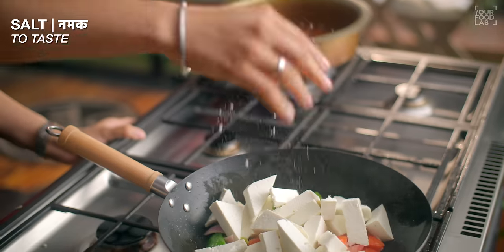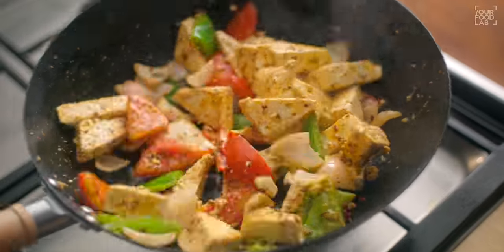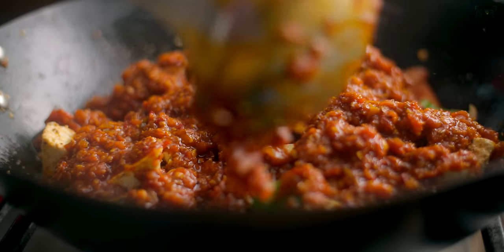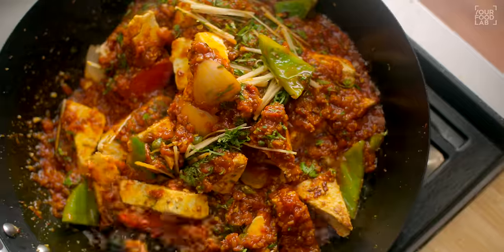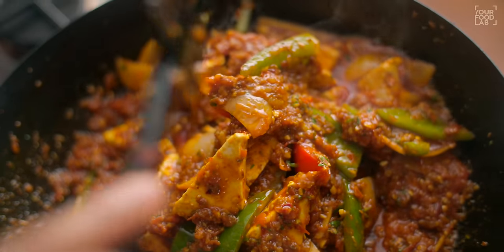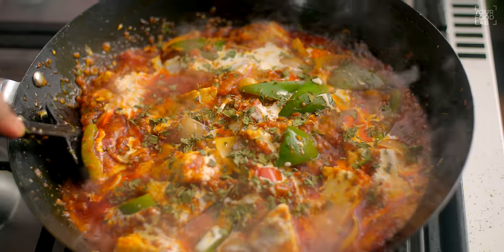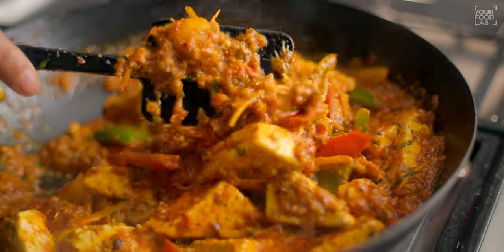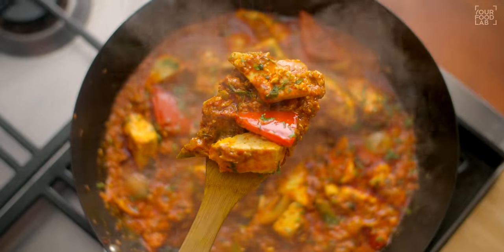Then add the paneer in it. Toss it well for about 1-2 minutes. Now add the gravy — please add as much gravy as you need. Mix it well for just 1-2 minutes. After 1-2 minutes, add 2-3 tablespoons of fresh cream — this is completely optional. Stir it a little bit and our delicious kadhai paneer is ready. Let's plate it.